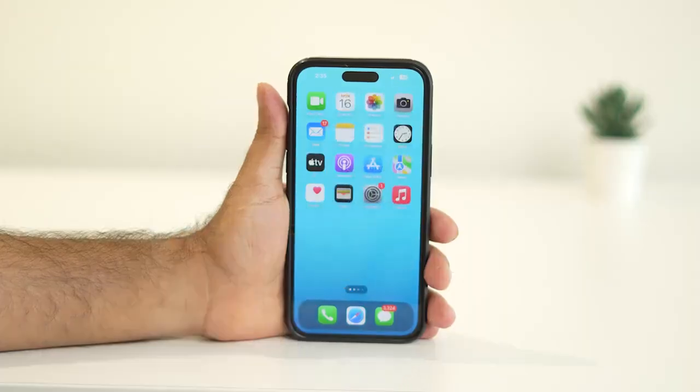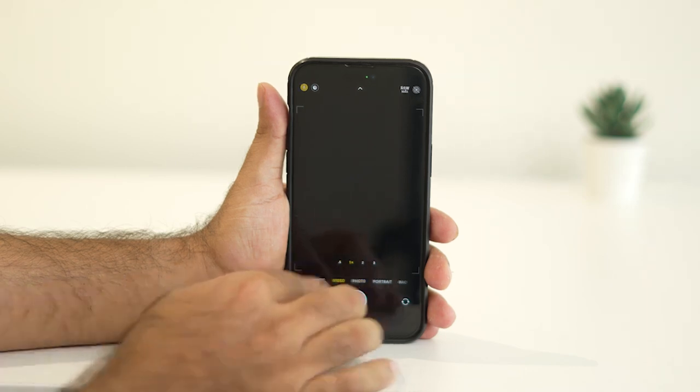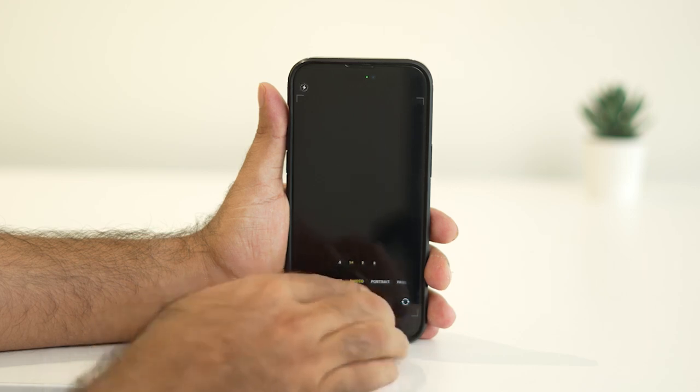Hey everyone, welcome back to my channel. Today I'll guide you through some quick and simple steps to fix your iPhone camera if it's not working properly — whether it's freezing, not opening, or showing a black screen. I've got you covered, let's dive right in.